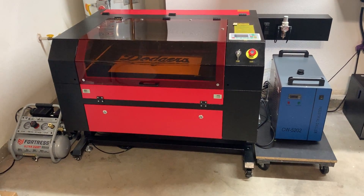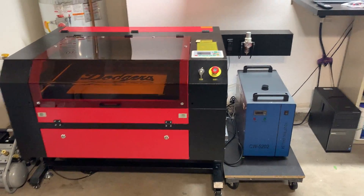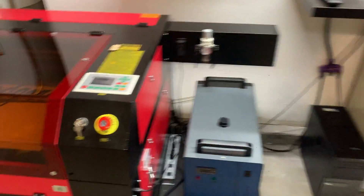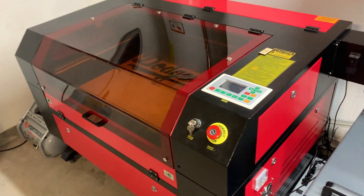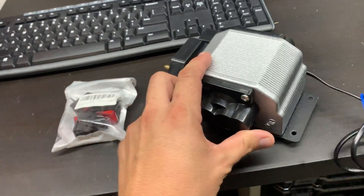It is an updated model because it has a few of the modifications, or some of the upgraded parts, compared to some of the older YouTube videos — such as it has the silver and the black pump.